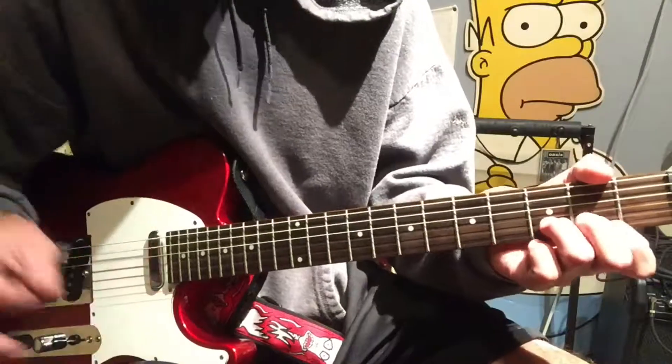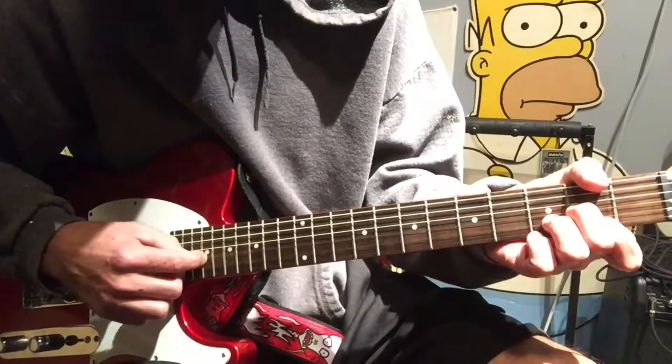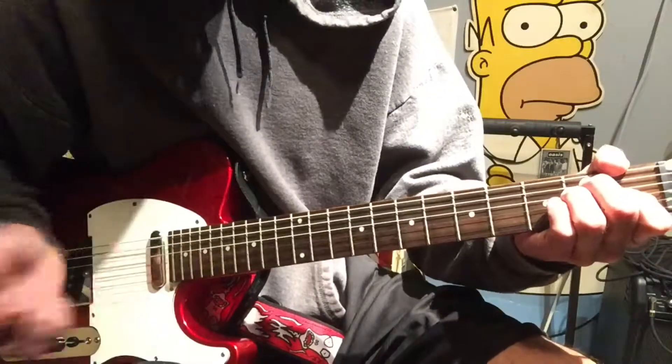We'll go to a D chord — I'll go through all the chords real quick and then we'll go over it. The D chord from the bottom strings up will be two, three, two, open, trying to mute off these top two strings — the E and the A. Then from there we're going to go to an E.